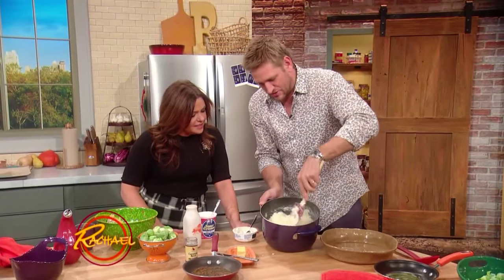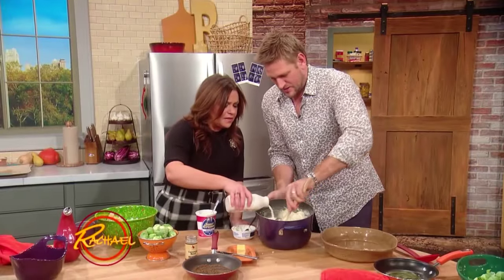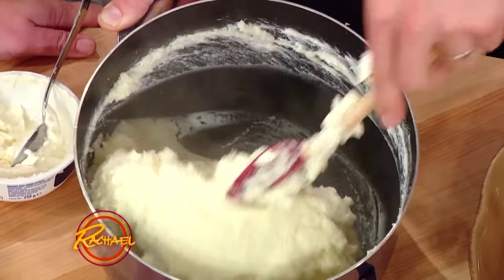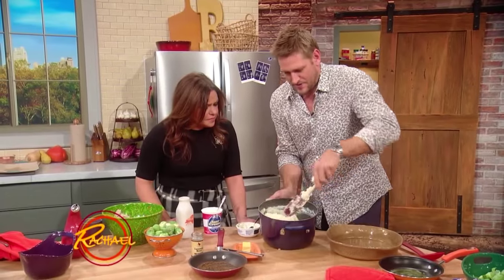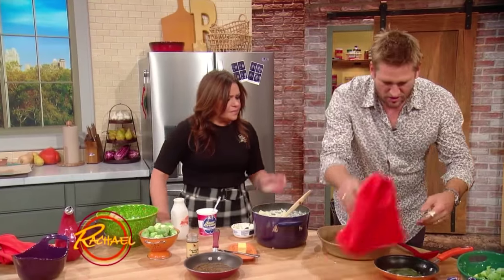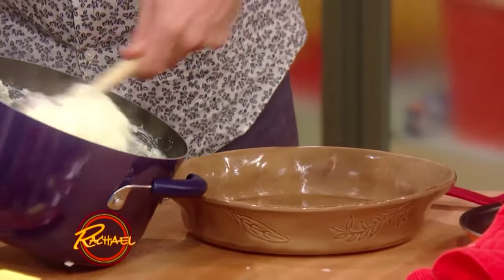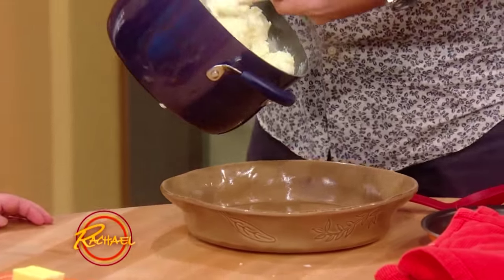So you just mix that until the butter's melted. I've got a little bit of milk — Rachel, would you pour that milk in for me? Just a splash. So you mix all of that up, then you get your dish, which we have right here. Now you'll see I've buttered the dish ever so lightly, and then get your mashed potatoes straight on in there.